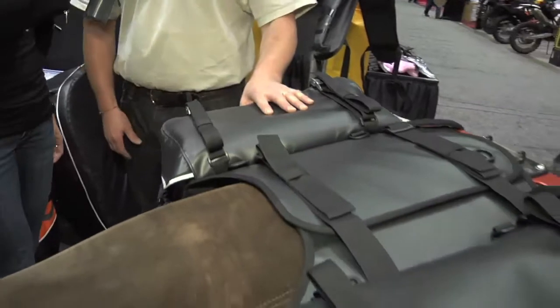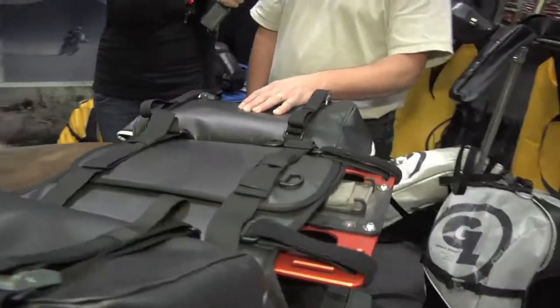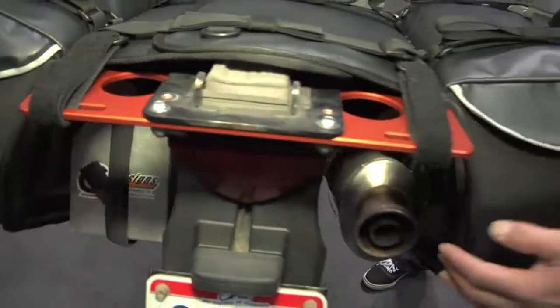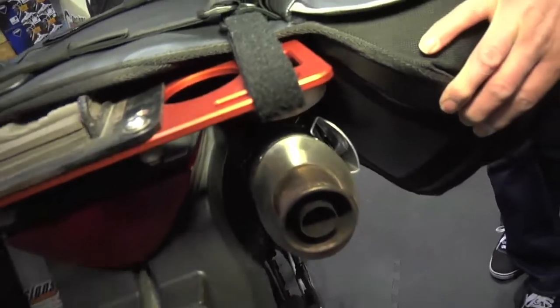Giant Loop makes accessories for your adventure touring bike and Harold is going to show us some of their new products. We have a couple new items for the tail of the bike for 2013. We call these our Siskiyou panniers — 35 liters per side, total volume of 70 liters. Just like our other saddlebag systems, they're completely rackless. They don't require any special mounting hardware. Everything needed to mount them on the bike is included, including laser-cut aluminum heat shields to defend the bags from heat damage.